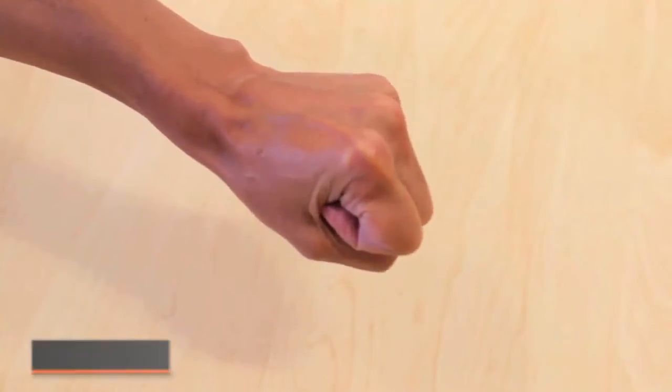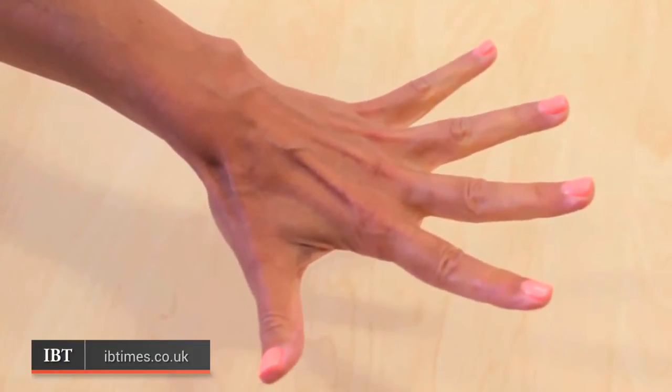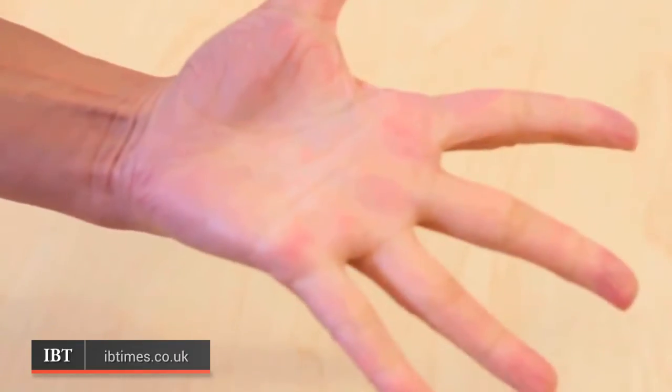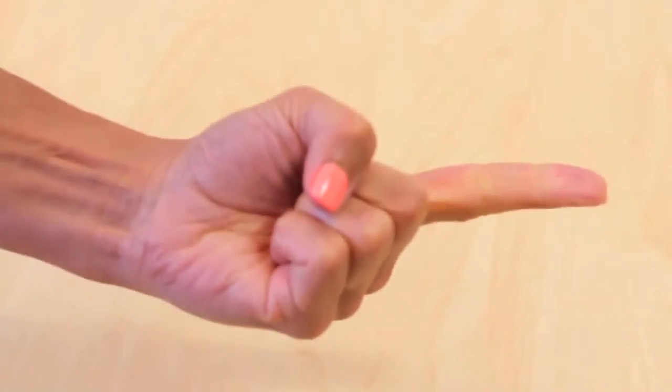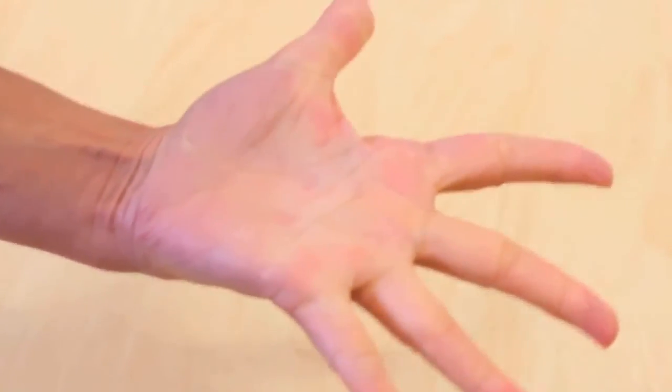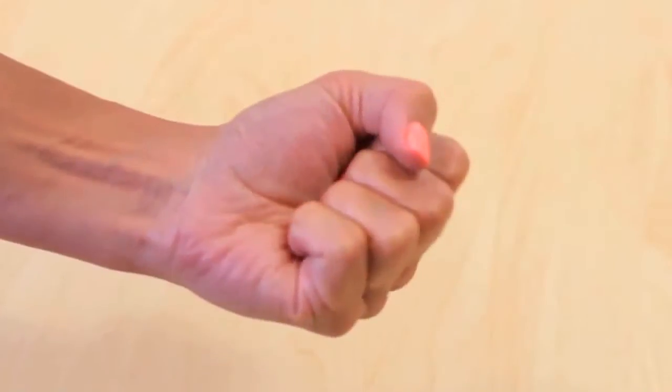It is well known that the motion of human fingers is controlled by synergy, which is the idea that groups of muscles are activated together by a single control signal. This coherent activation is much more efficient than controlling redundant muscles individually. Through sequencing and superposition of only a few synergies, we can achieve a variation of complex motions that we perform on a daily basis. We want to extend the synergy-based control to wearable robotic limbs.